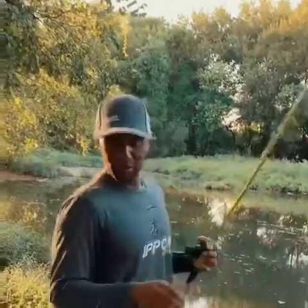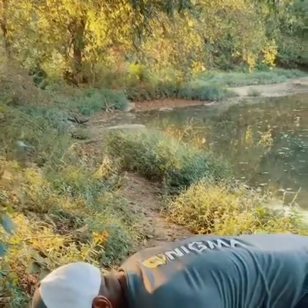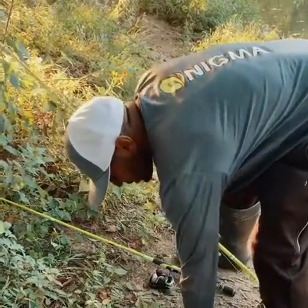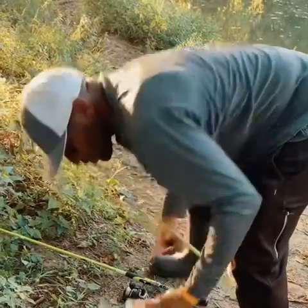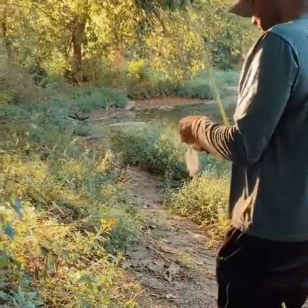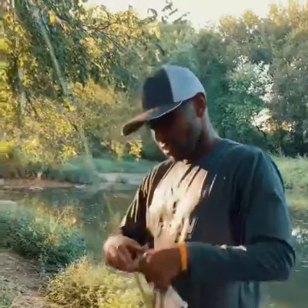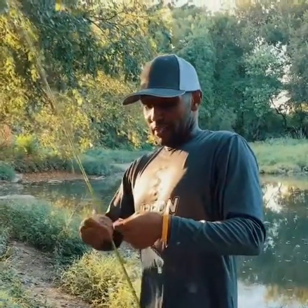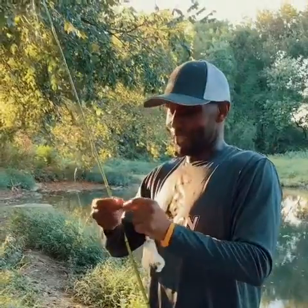We're going to switch up to a jig, throw a top water — sun's down, it's cooled off. I'm going to test that top water bite out. I'm going to try the old trusty buzz bait, see what happens. Let's trust the buzz bait, see if we can get a reaction strike. I'd throw the whopper plopper, but the leaves out here get hung up in the propeller. Also, I can afford to lose the buzz bait — with the whopper plopper, I only have about three or four of them and I'm not trying to lose any.